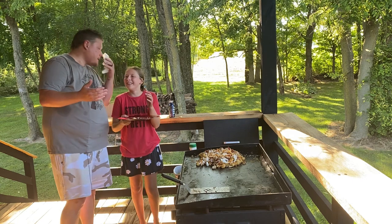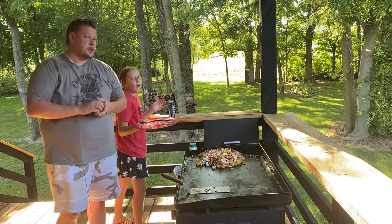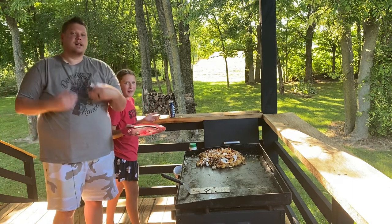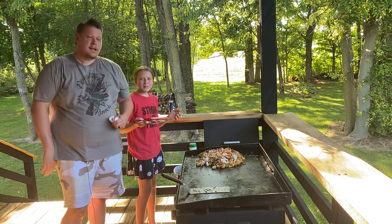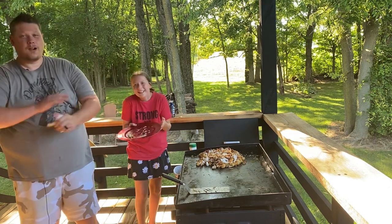Thank you for watching another episode of Miller's Menu right here on YouTube. This is Hannah. I'm Rusty. And until next time, spend time with your family and eat. Let's go — we're out.